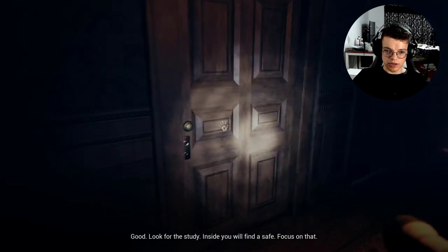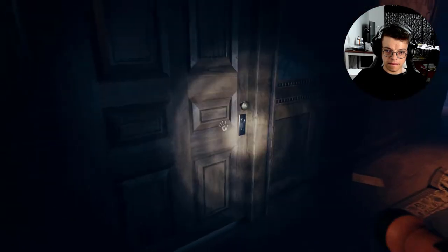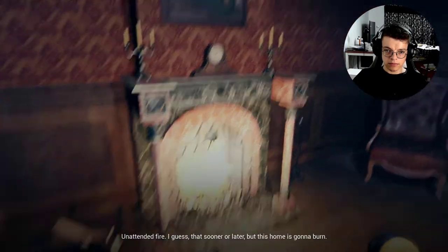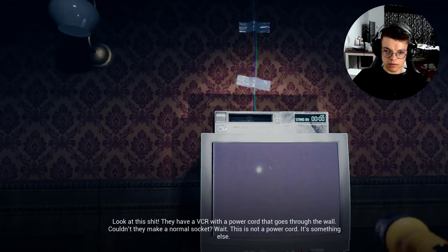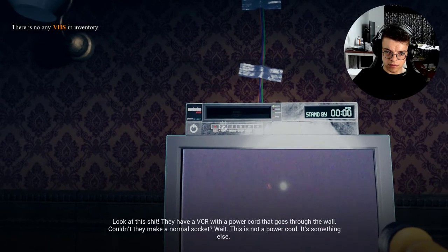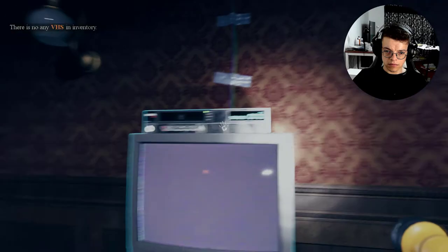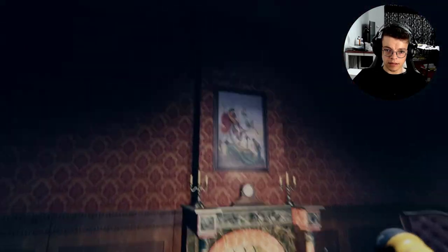This house is definitely not haunted. I'm pretty sure I've got nothing to worry about. Inside you'll find a safe — focus on that. Unattended fire... I guess sooner or later this home is gonna burn. Look at this — they have a VCR with a power cord that goes through the wall! Couldn't they make a normal socket? Wait, this is not a power cord — it's something else. Nothing else in here. I guess I need to get the VHS tape. Let's see what's on it.